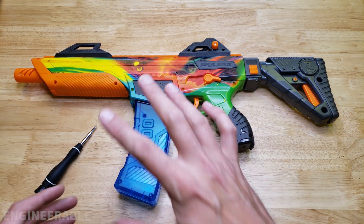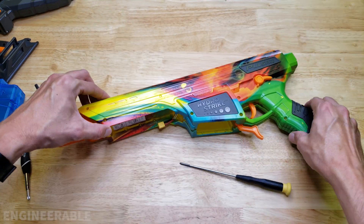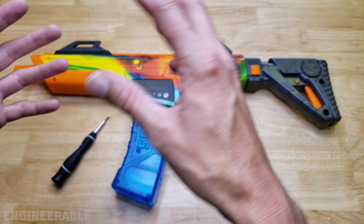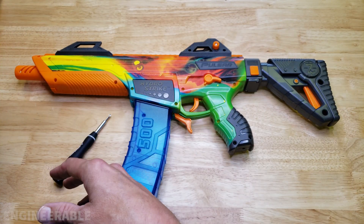Welcome back to the Engineerable channel. In this video, I'm going to take a look at what's inside the HydroStrike Pulsar Pro gel blaster. We're going to be tearing down this gel blaster and checking out what's inside, what kind of gearbox is in there, and how to take it apart and put it back together.